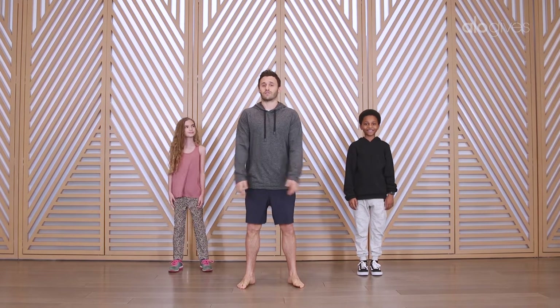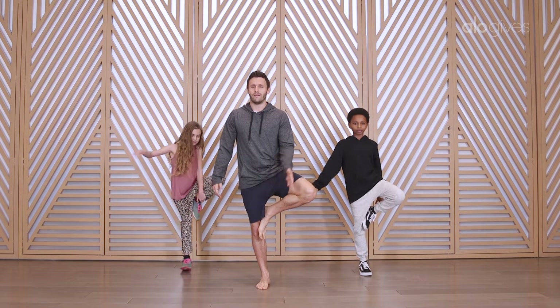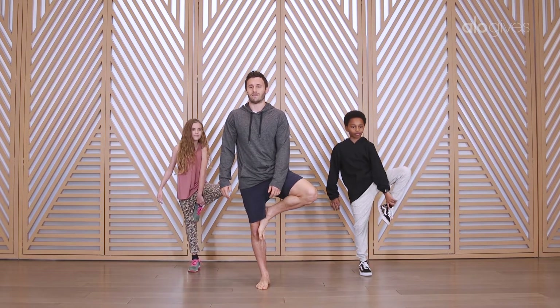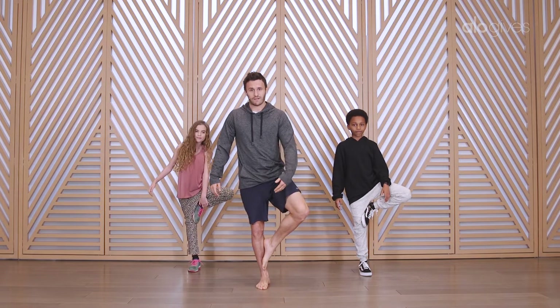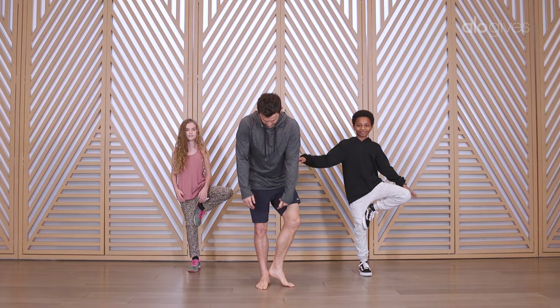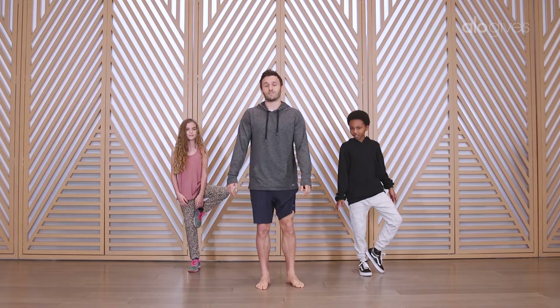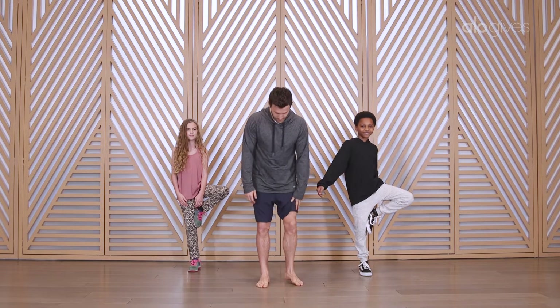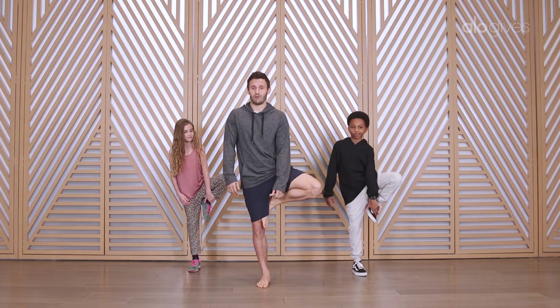The pose that we're gonna work on today is called Tree Pose. One knee is bent and you put the foot on the inside of the leg. Some of us are really flexible and the foot goes really high; some of us the foot goes down here; some of us you can just have your toe down and your ankle on your heel — and that's fine too. The cool thing about this pose is there's a bunch of different versions of it. We're gonna start with just bending one leg and standing nice and tall.